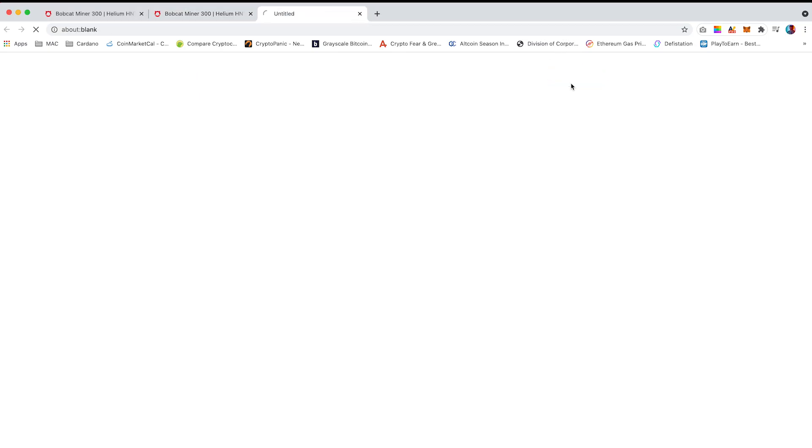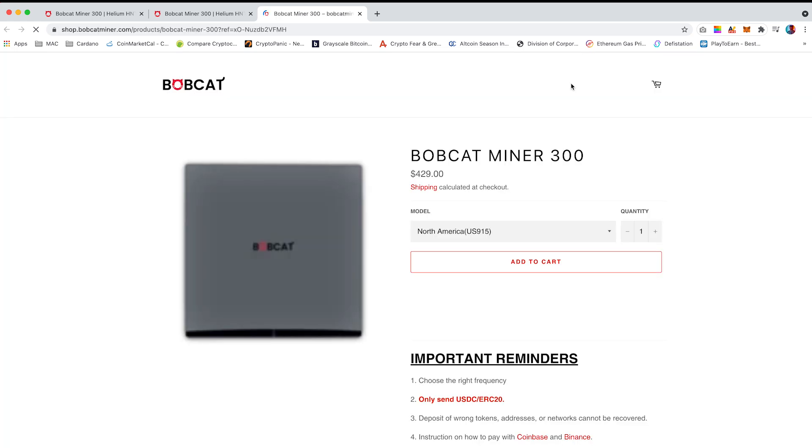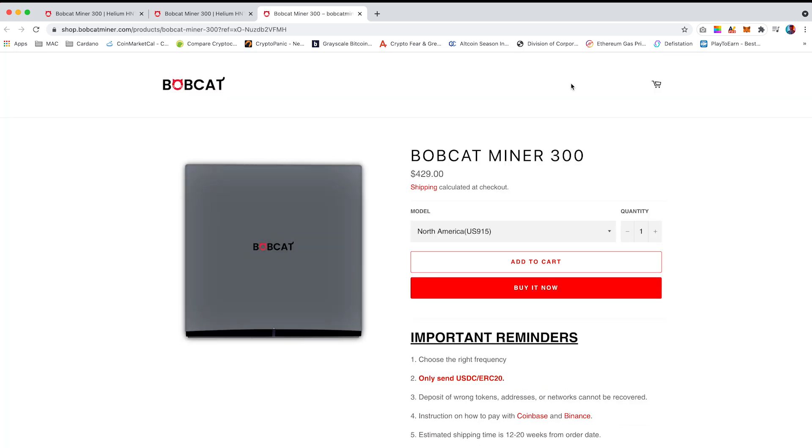On the Bobcat miner homepage, click on 'Order Now'. From here you can select the model you require. I'll be ordering this model to the US, so I have selected a miner with a frequency of 915 megahertz.